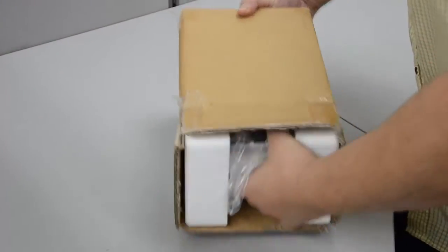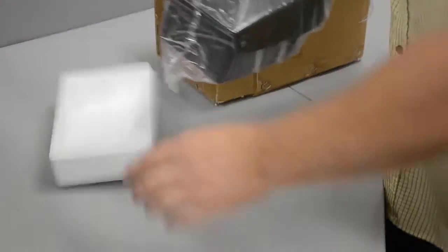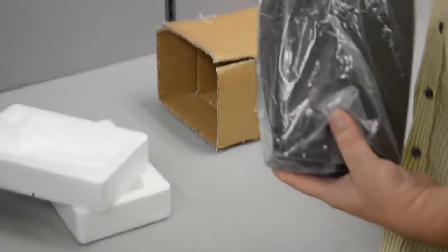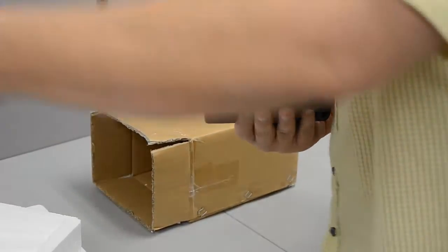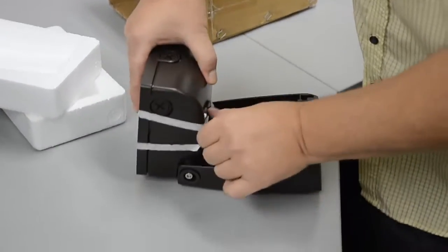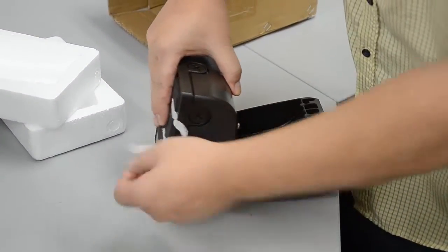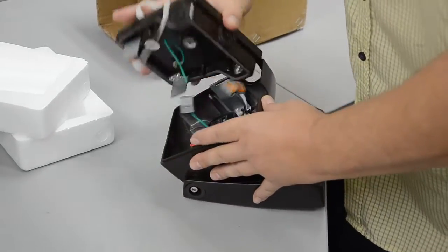Today we're going to show you the small adjustable wall pack. It comes in 13 and 26 watts — this particular model is a 13 watt. A couple of key features I'd like to show: initially we were screwing this together, but now we tape it together, which makes your install time much shorter.